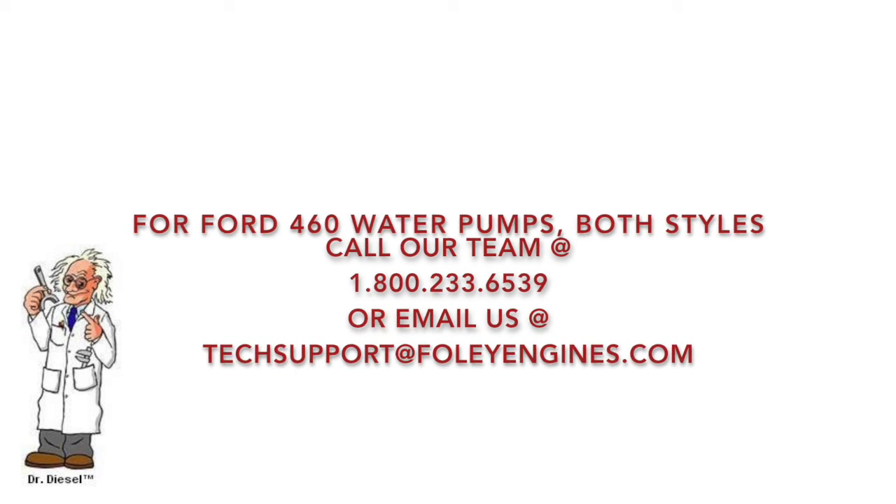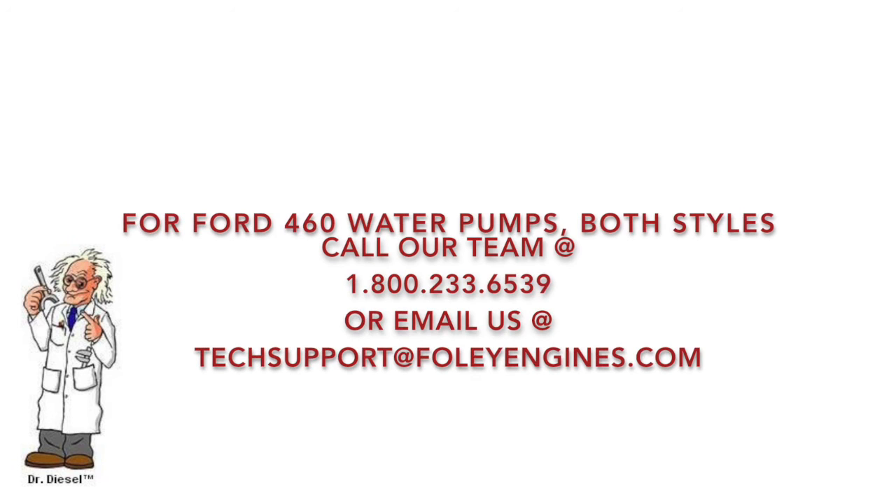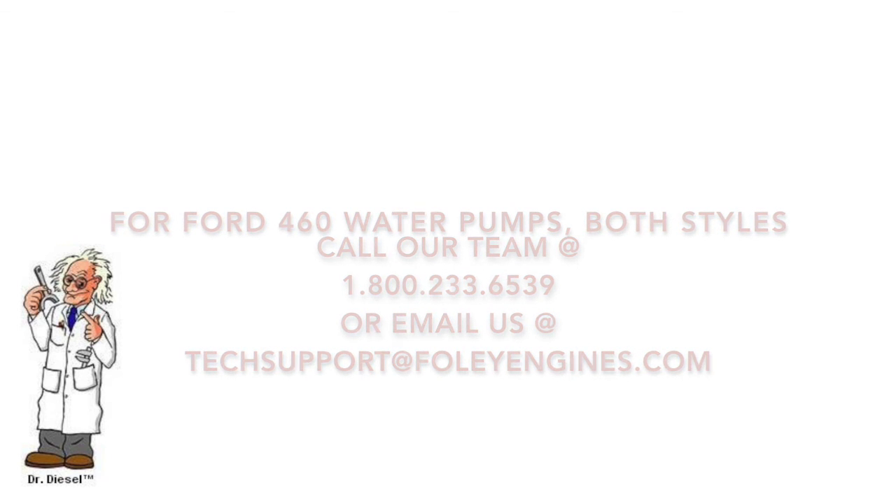Just count your bolt holes and call us for same day shipment. We are different — we want to help. We believe tech support matters. We hope that this video has been helpful to the industrial engine community. Please email us with your comments at techsupport@FoleyEngines.com.